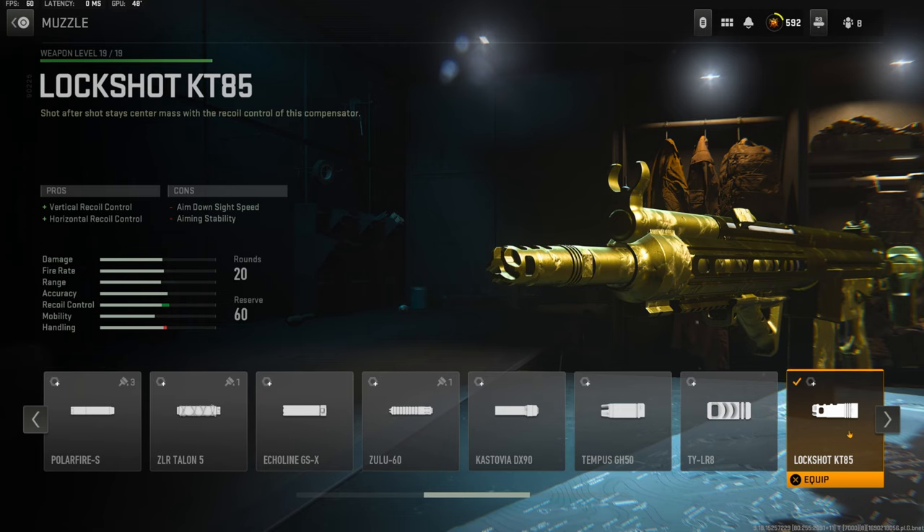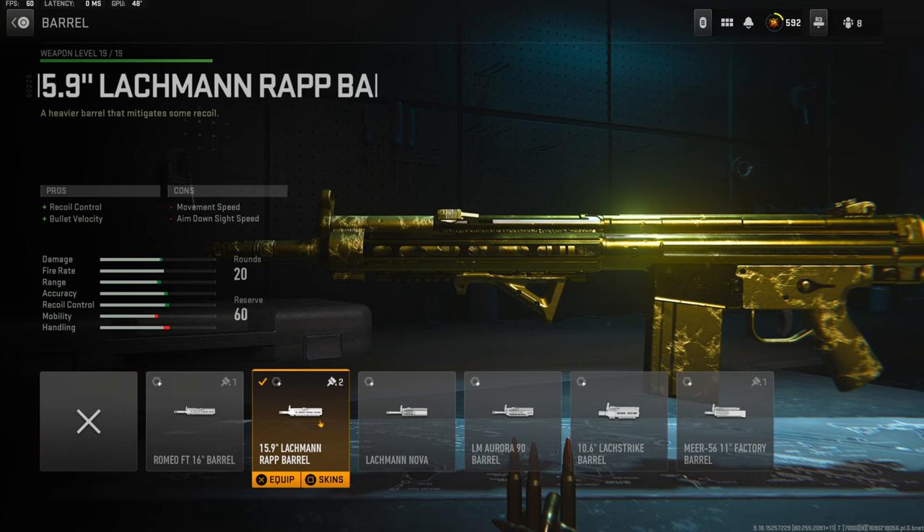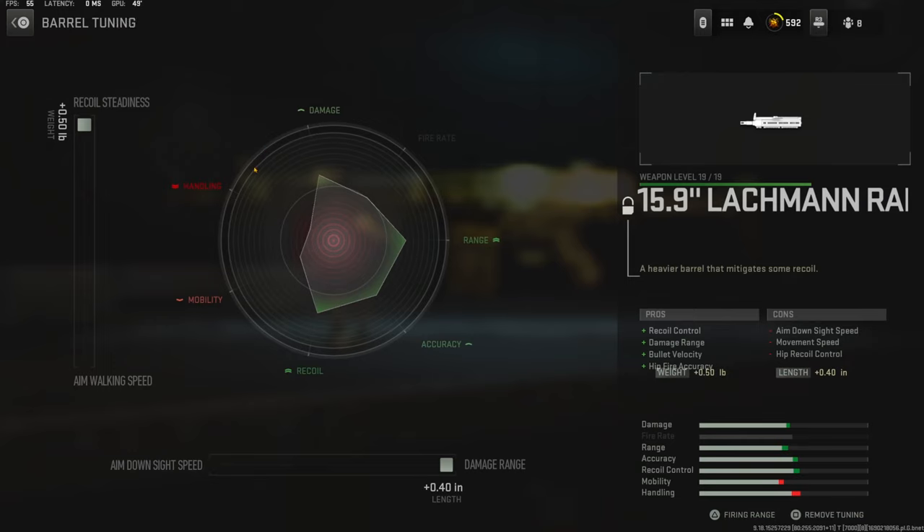Over on the muzzle I'm using the Lockshot KT85 for vertical recoil control and horizontal recoil control. The cons are aim down sight speed and aiming stability. The tuning I'm going with is 0.52 ounces to the weight to add recoil stabilization and 0.20 inches to the length to add recoil control. Over on the barrel I'm using the 15.9 inch Lockman RAPP barrel for recoil control and bullet velocity. The cons are movement speed and aim down sight speed. The tuning is 0.50 pounds to the weight to add recoil steadiness and 0.40 inches to the length to add damage range.